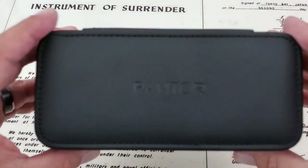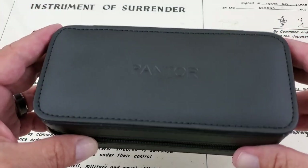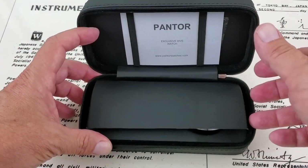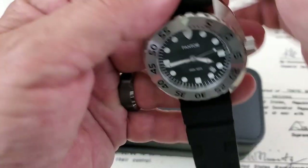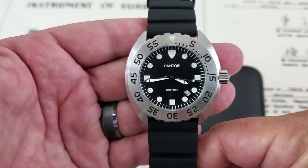Hey guys, OFD checking in here. Today we're going to do a little unboxing and overview of a watch from Pantor. They got a hold of me, asked if they could send a watch out to the channel for me to review, and I said go ahead. This is the one they picked. The company makes quartz and automatic watches, and this happens to be their Nautilus quartz watch.